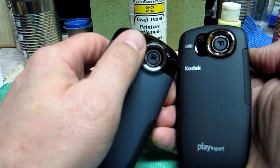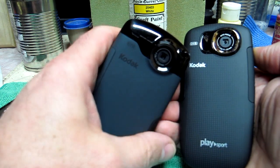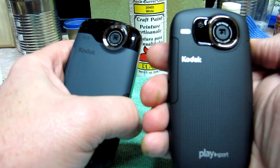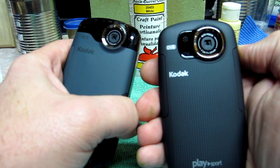The ZX3s were notorious for getting a little pellet of water in them after you took them out of the water. I don't think you're going to have an issue with this one at all — there's not even really a place for it to stick.